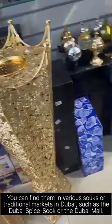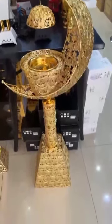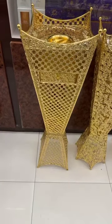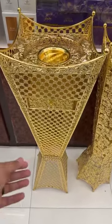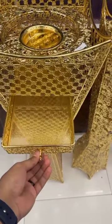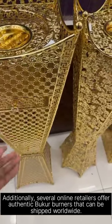You can find them in various shops at traditional markets in Dubai, such as the Dubai Spice Souk or the Dubai Mall. Also, several online retailers offer authentic Bukur Burners that can be shipped worldwide.